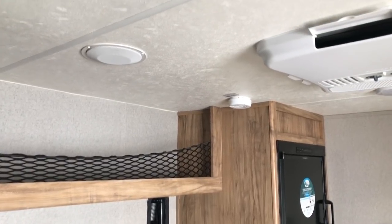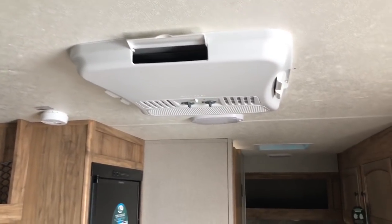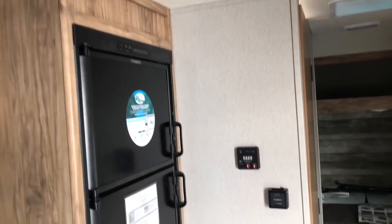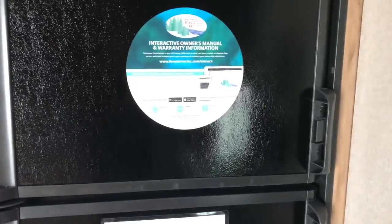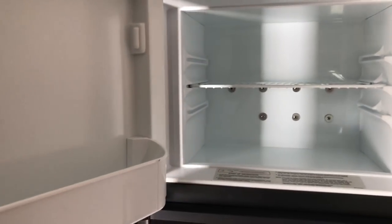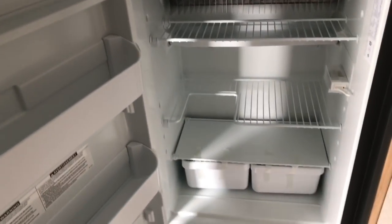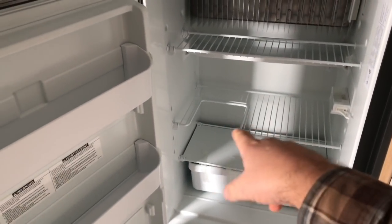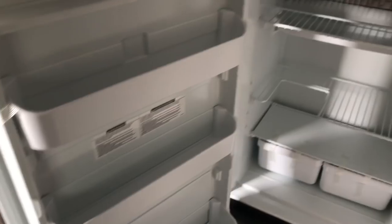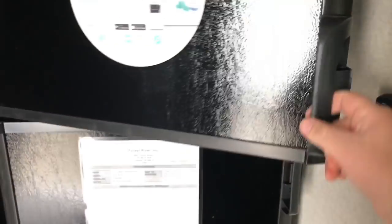There are speakers up in the ceiling and also an air conditioning system mounted in the ceiling. The refrigerator freezer is an over-under model made by Dometic, with plenty of room for storage. It even has a couple of crisper drawers with a cutout so you can put a two-liter or a gallon of milk right there. There's plenty of room inside the door as well. This refrigerator will run on gas or electric.